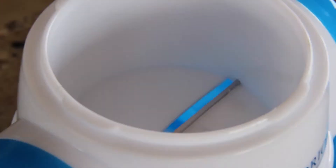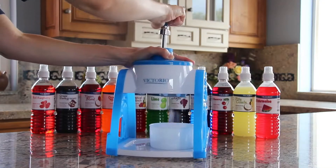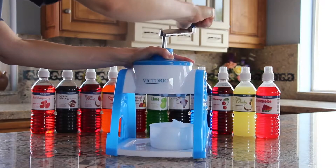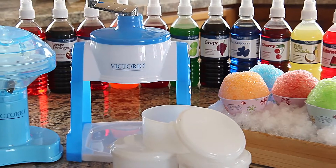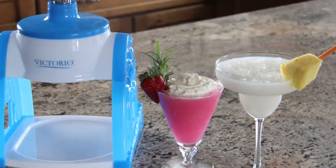The stainless steel shaving blade produces a continuous flow of fluffy shaved ice for all types of beverages and frozen desserts. Victorio Kitchen Products has also created an electric snow cone maker. Both can be used for snow cones, smoothies, and daiquiris.